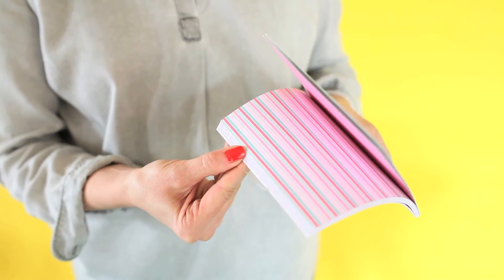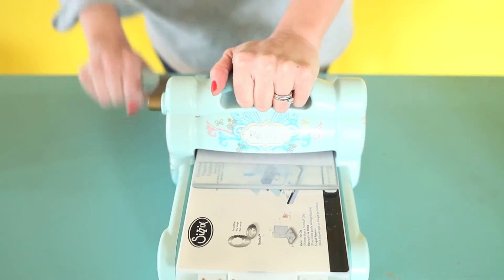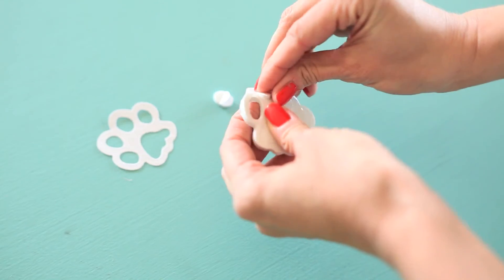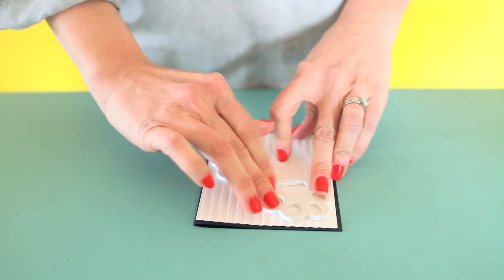Creating a card with this kit is super easy. First, pick your favorite patterned paper and run it through a die cutting machine with the paw die. Pop out the center of the shaker shape, peel back the white liner and stick it to a piece of paper.